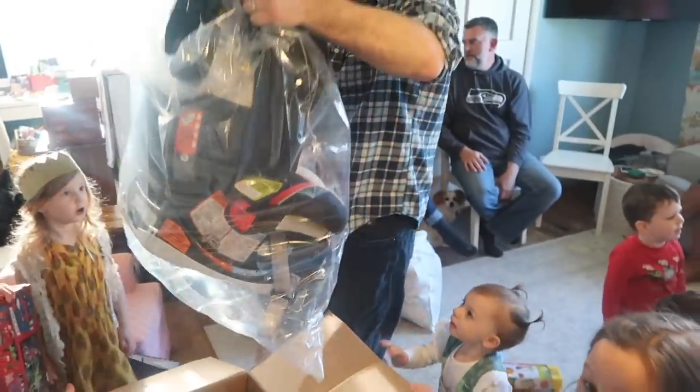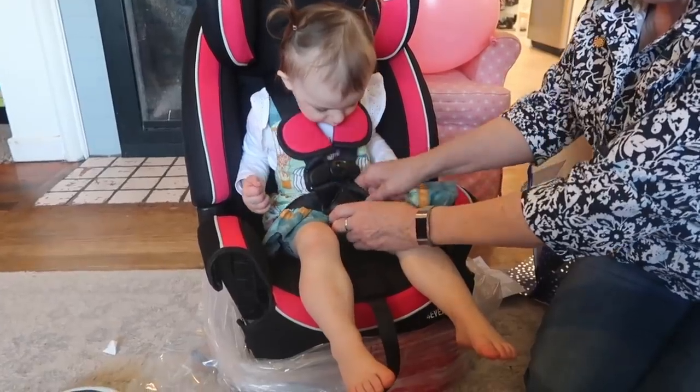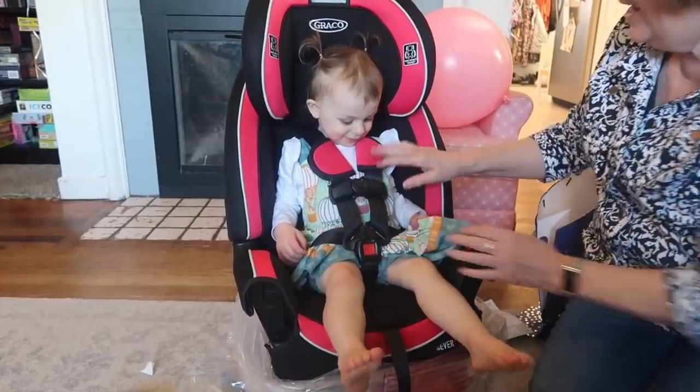Sadie needed a new car seat, but she loves climbing into her big sister's so much. I knew that she would be thrilled with the idea of having a big kid car seat, so we gave it as a birthday gift.